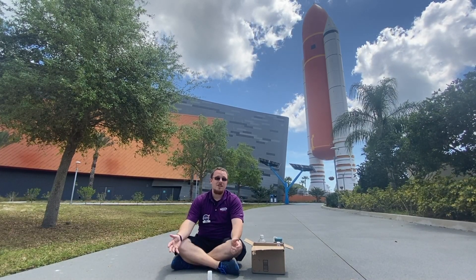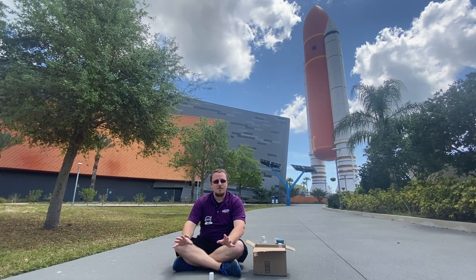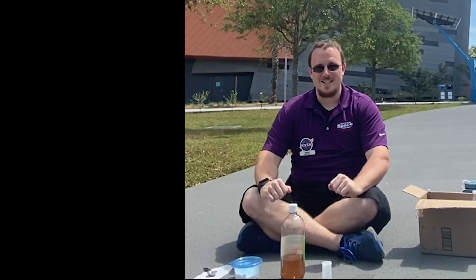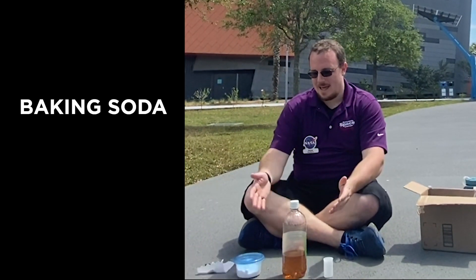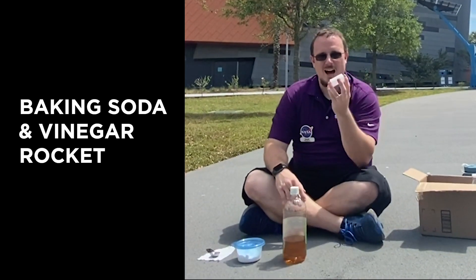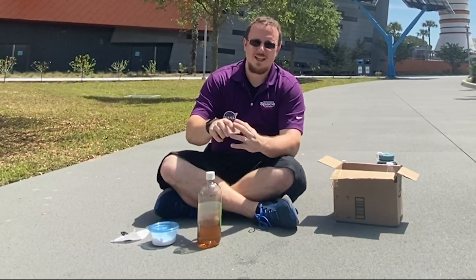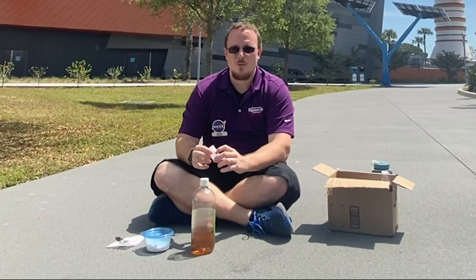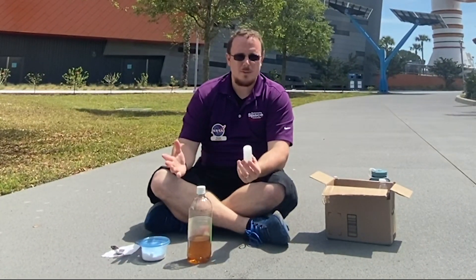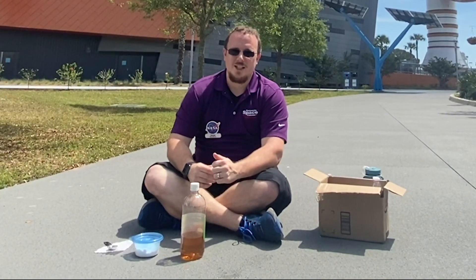We have a couple of different chemicals we're going to use, and we're going to try creating three separate rockets. We're going to be using a film canister, but as long as you have a container at home with a pop lid that'll allow it to launch up whenever the chemicals react, you'll be fine. We don't want you using any screw-top lids because those won't come off whenever the reaction is finished.